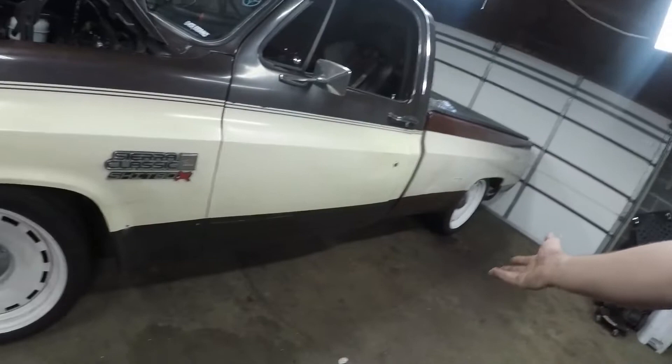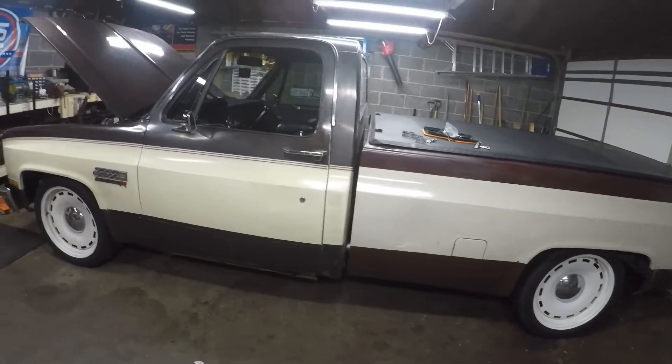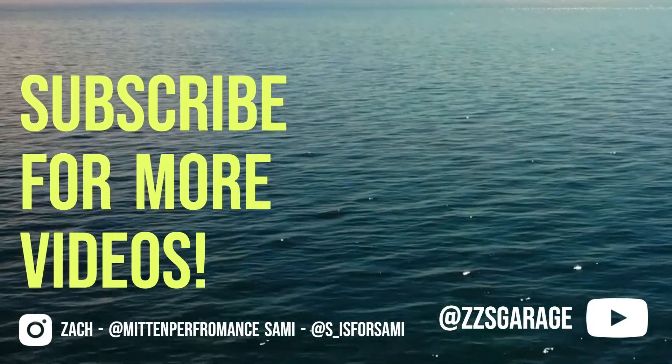And that does it — exhaust is back on, everything is pretty much done. I refilled the trans, new seal is in, and the exhaust hangers are completely done. Hopefully you guys got to enjoy a little bit of the 1984 GMC long bed T56 LS build. If you guys like it, go ahead and subscribe and you'll definitely be seeing more of this. Thanks so much for joining along — see you later!